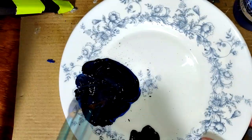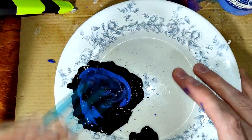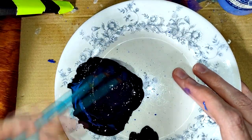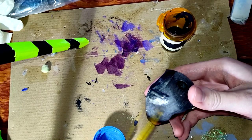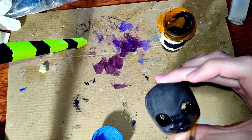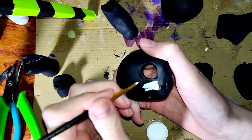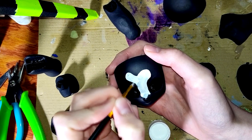With black, blue, navy, and violet, I mix up a very dark blue color to use as a base. I brush it over the body and face, then paint white details onto the hands, feet, face, and torso.